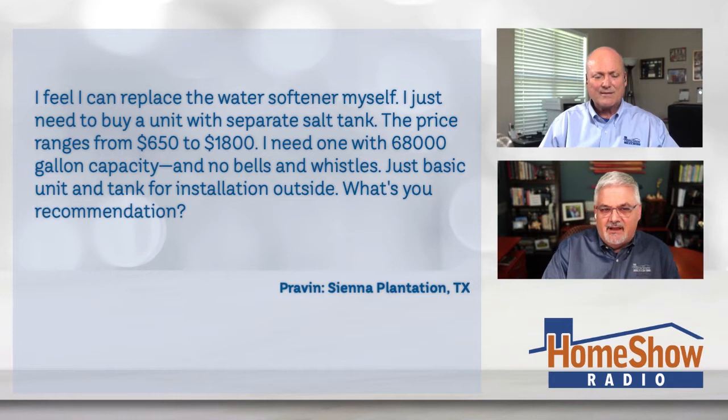He says: I feel I can replace the water softener myself. I just need to buy a unit with a separate salt tank. The prices range between $650 and $1,800. I need one with a 68,000-gallon capacity — no bells and whistles, just a basic unit and tank for installation outside. What's your recommendation, Tom?